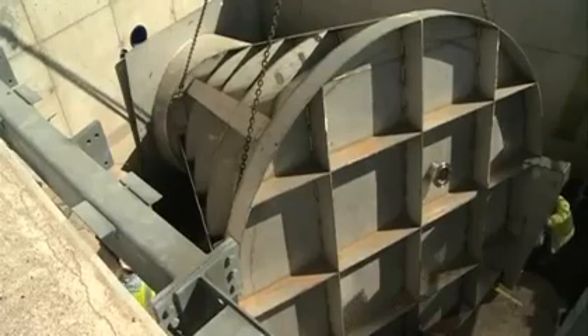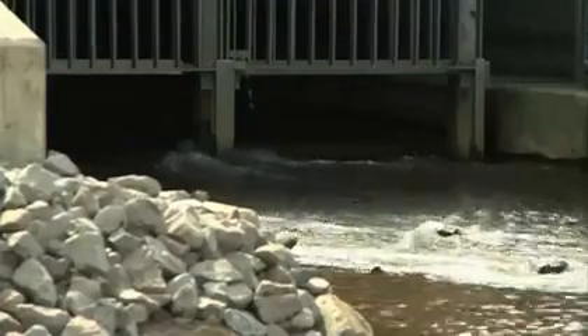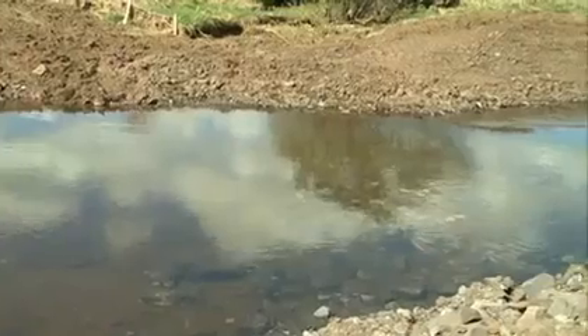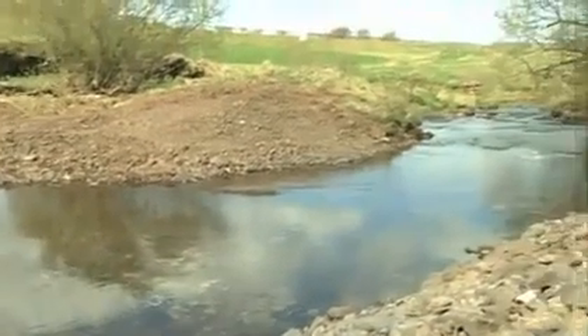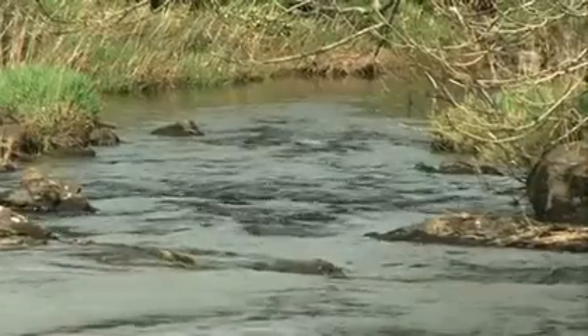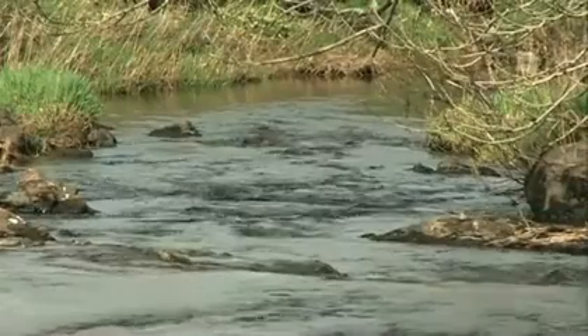The hydro brakes limit the rate of flow of water through this dam so that the river downstream from here, as it flows through Glasgow, does not overspill the banks and we don't have flooding of houses and other properties.